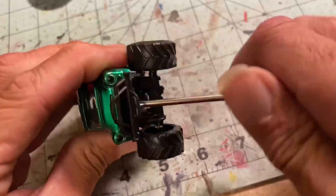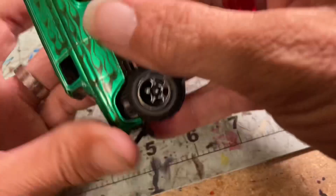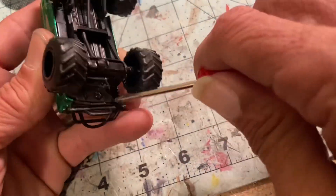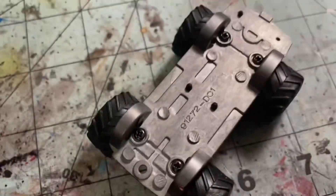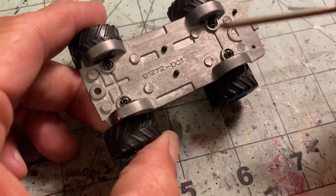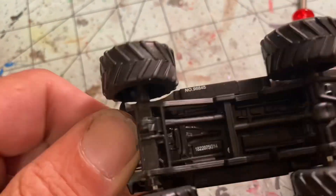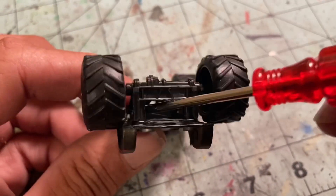It's kind of neat because these things have screws holding it together, kind of like a Spin Masters Monster Jams — oh, it's a little more fiddly. We're meant to take it apart. Very cool. Even the bottom portion's held on by screws, so interesting design. We will definitely revisit these Jada trucks.